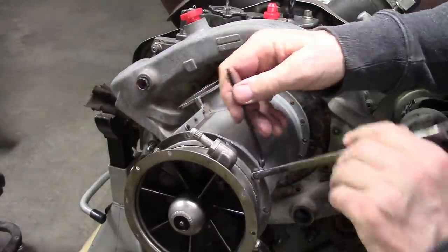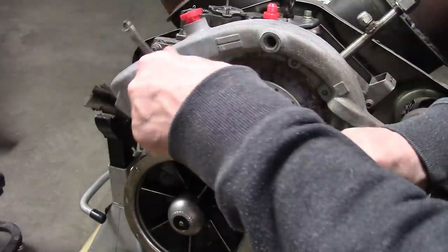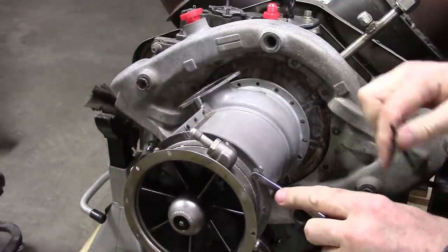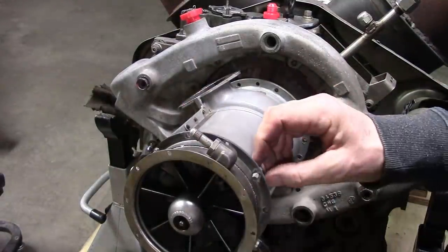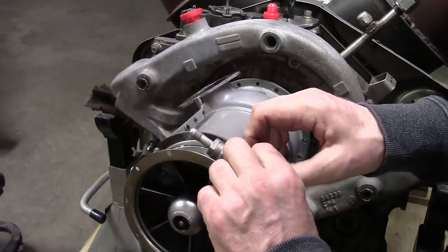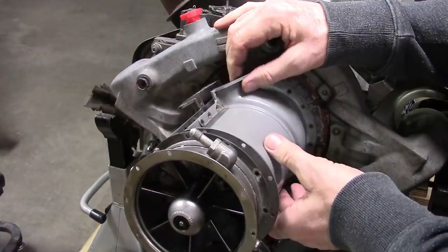If this engine was put together with sealant, we're going to be in trouble, because I really don't want to totally disassemble it — I want to half-disassemble it so it maintains alignment, which saves us a great deal of time, tooling, and money. Let's see — front is there. Oh yeah, it's a great moment.